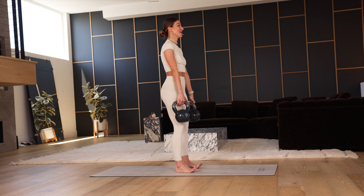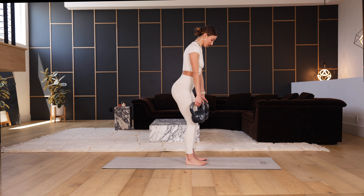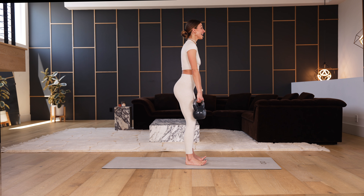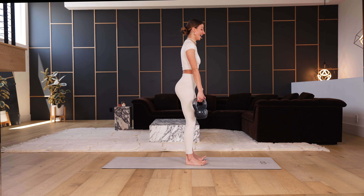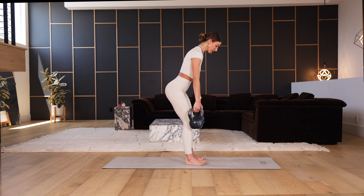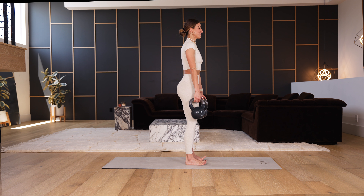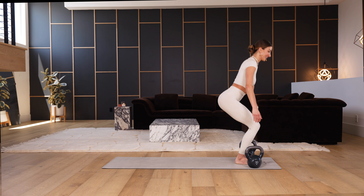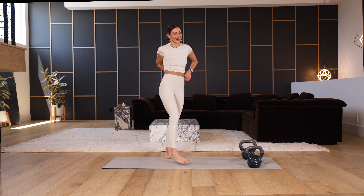Not to mention we get to sculpt our booties, which is honestly the best thing ever. Just three more — stamp the booty back, trace the front of the shins all the way up. Last two, hover at the bottom, and one — slow, slow, slow, all the way up. Slowly set the weights down, bend the knees, keep the spine upright. Nice job.